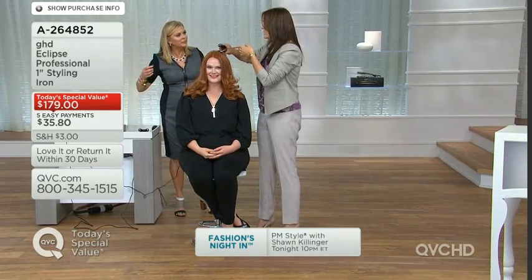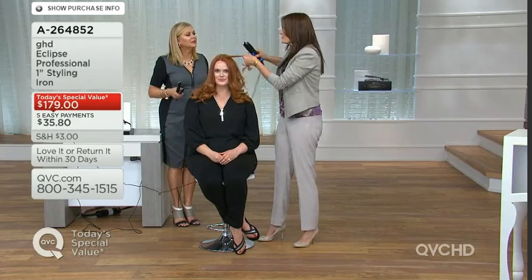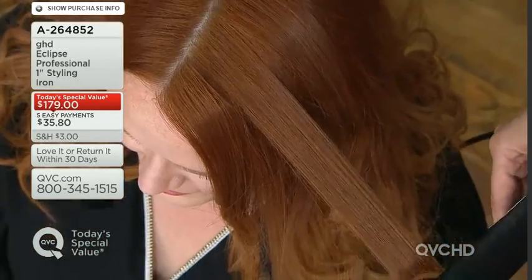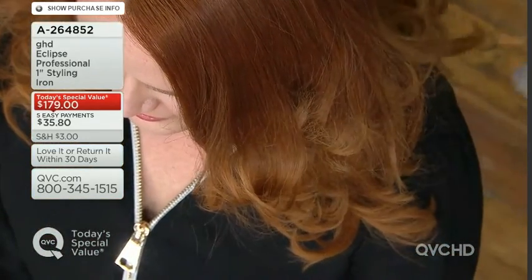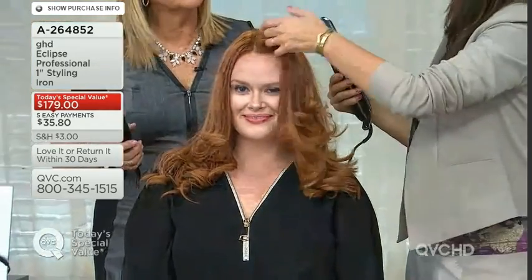The handle technology uses aerogel — research originally done by NASA. I'm glad you brought that up because when I'm styling a celebrity's hair, my hair, or any hair, I want full control of my iron so I can go in at the root all the way down to the ends and rotate beautifully.